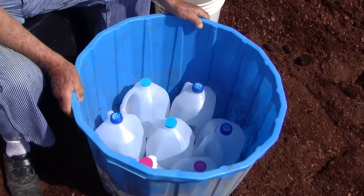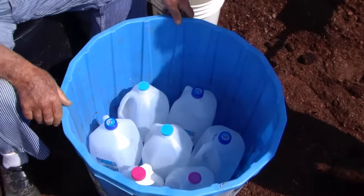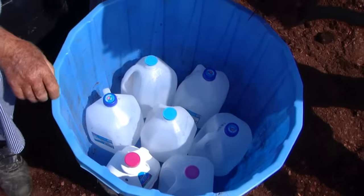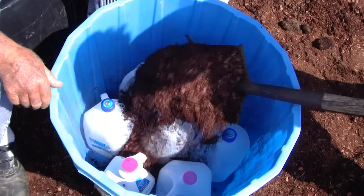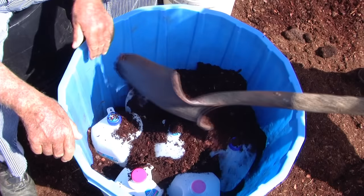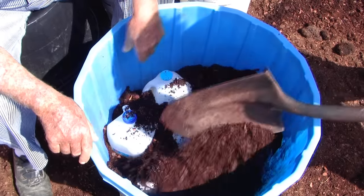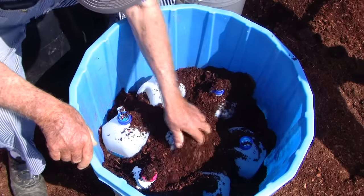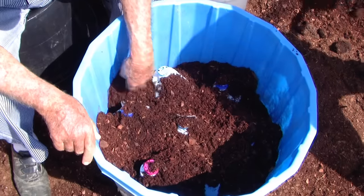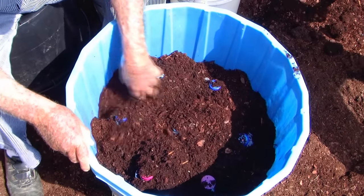We're going to fill this up with soil into this tub now, filling it about half full. Just start pouring it in and we're going to push it down between every one of these cracks, because we want every one of those cracks filled with soil — self-wicking, wicking this water up into the soil.